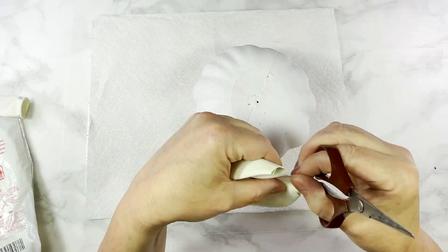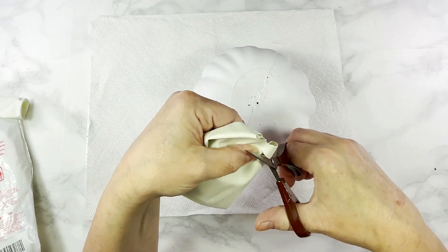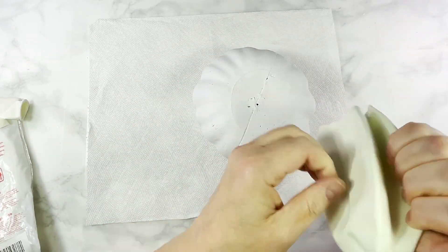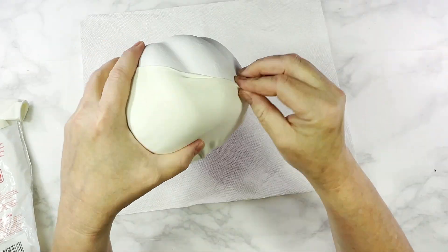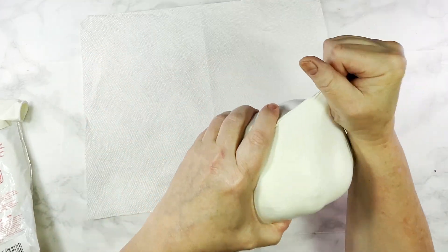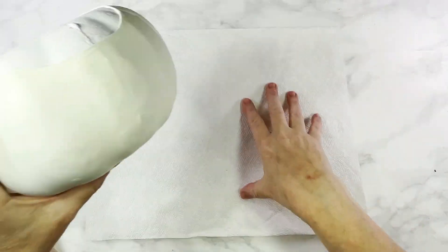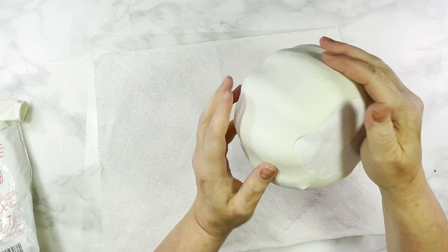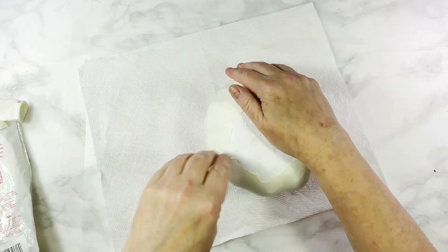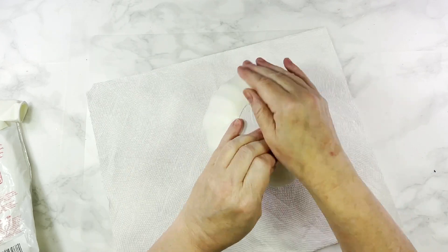We're cutting the balloons open right below the neck, and you need to go far enough below the neck to be sure the opening is wide enough to stretch over the pumpkin. We give them a little stretch before we attempt to cover the pumpkin with the balloon. Getting the balloon over the pumpkin takes a little finesse, and at one point I was holding the pumpkin between my knees as I stretched the balloon over the widest part. It's a process but very doable.